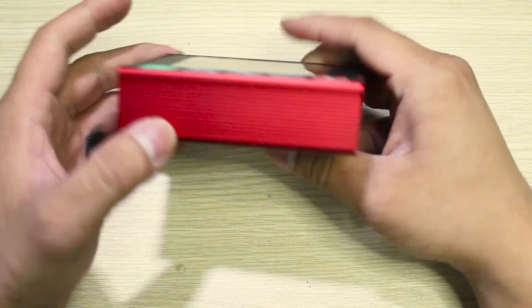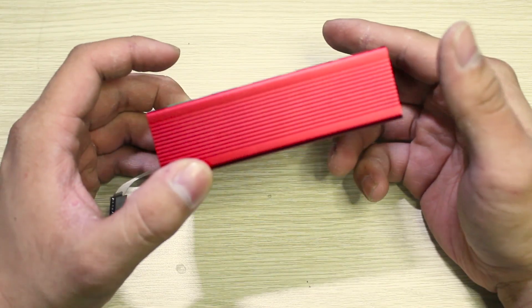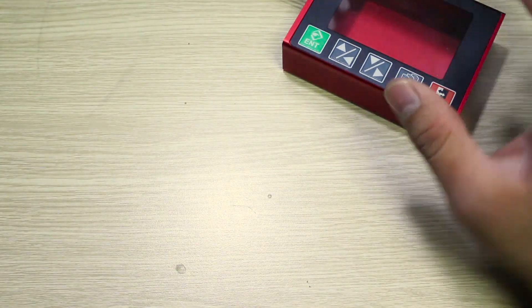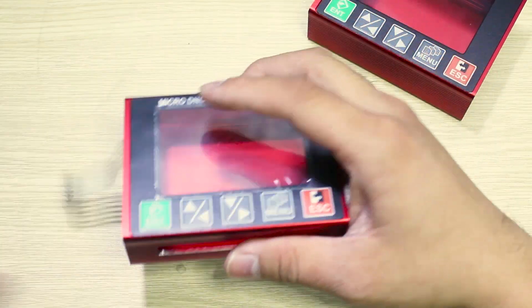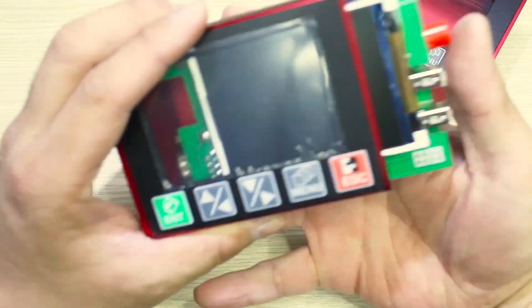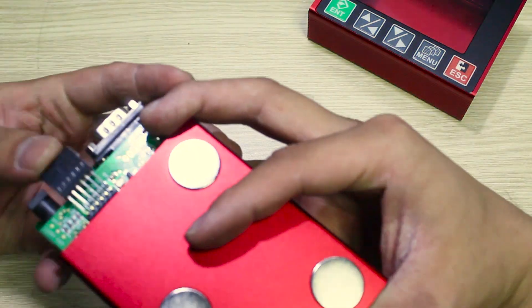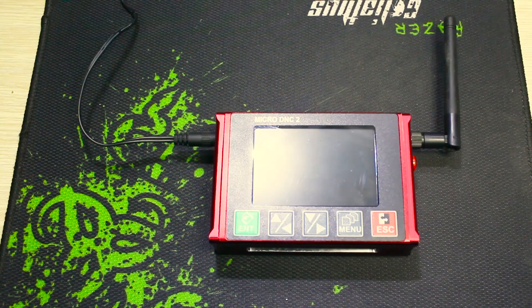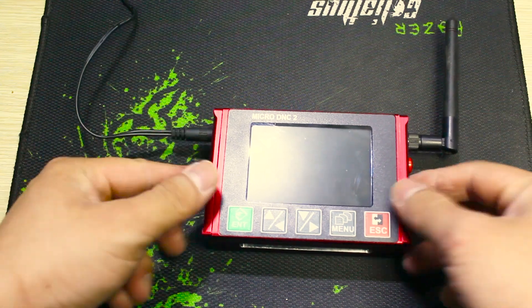For the final step, you will need to make a slot for the connector on the surface of the case. You can use a CNC machine or ask a CNC company to make this for you. When it's done, it will look like this. Now we will put the mainboard and the case together, and when everything is assembled, it will look like this.